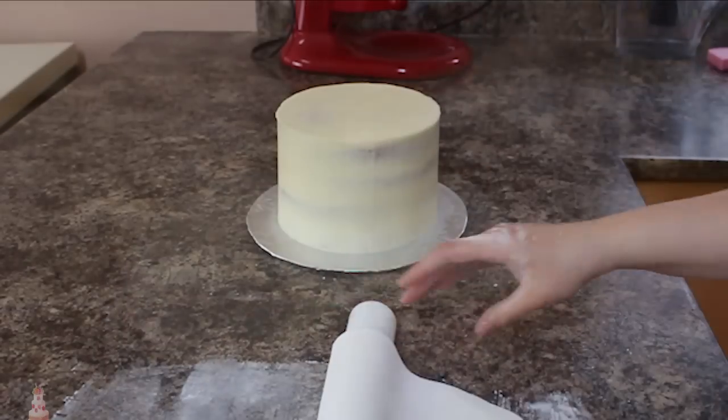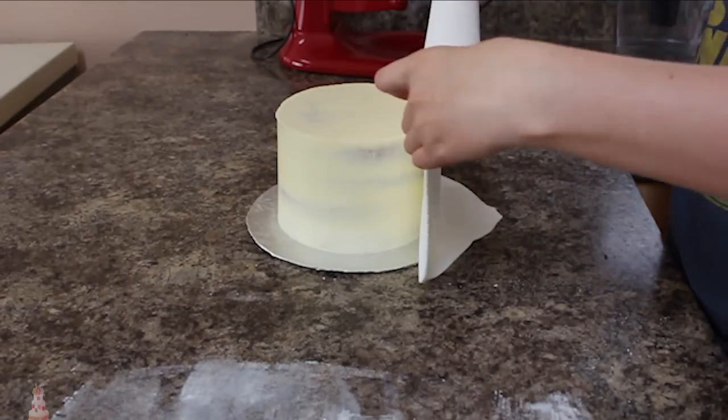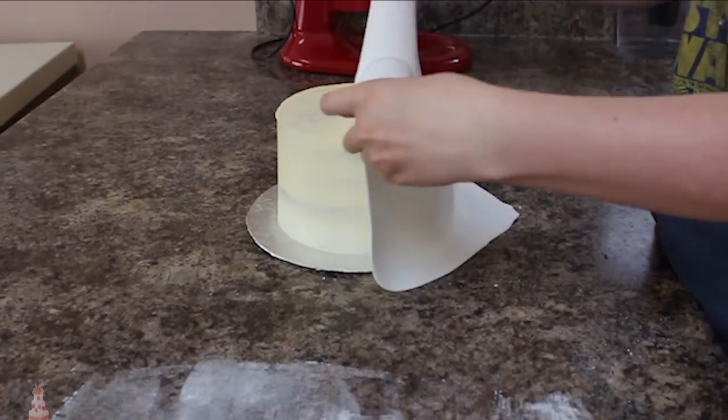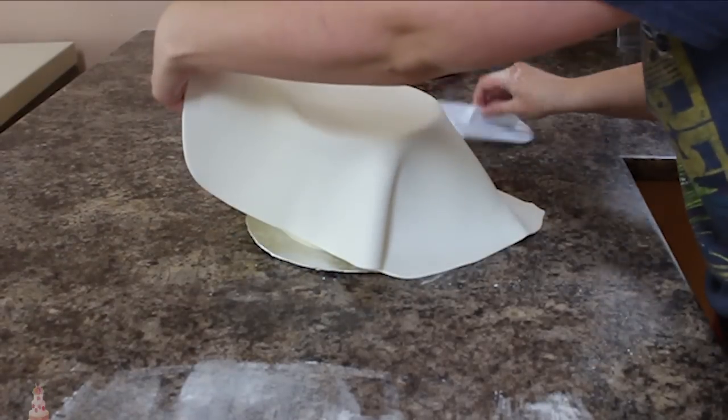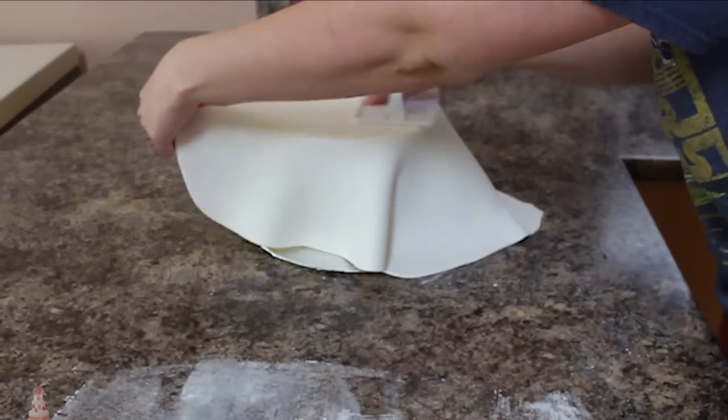I'm picking that up with my fondant roller and draping it over my cake, then using my hands and my fondant smoother to push all the air out from the top, and just working my way down the sides — pulling out the skirt and smoothing it down until I reach the bottom.